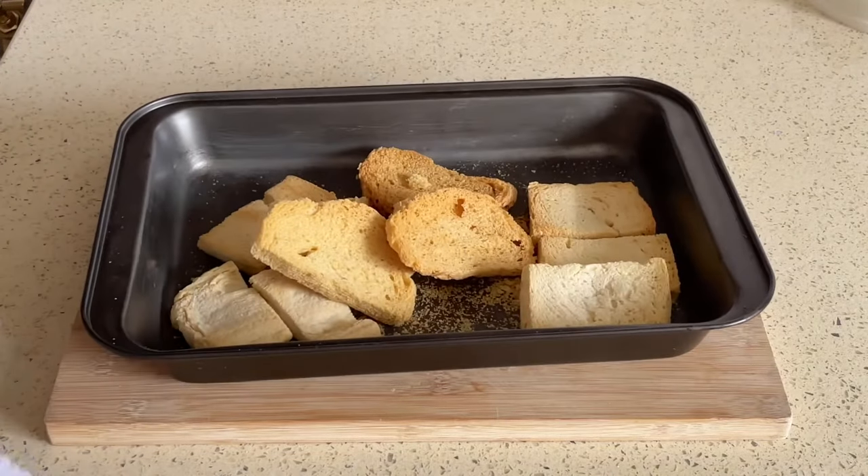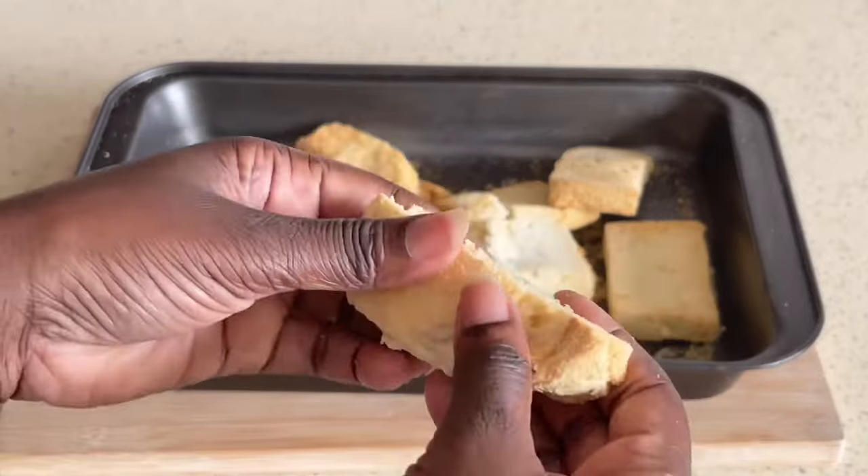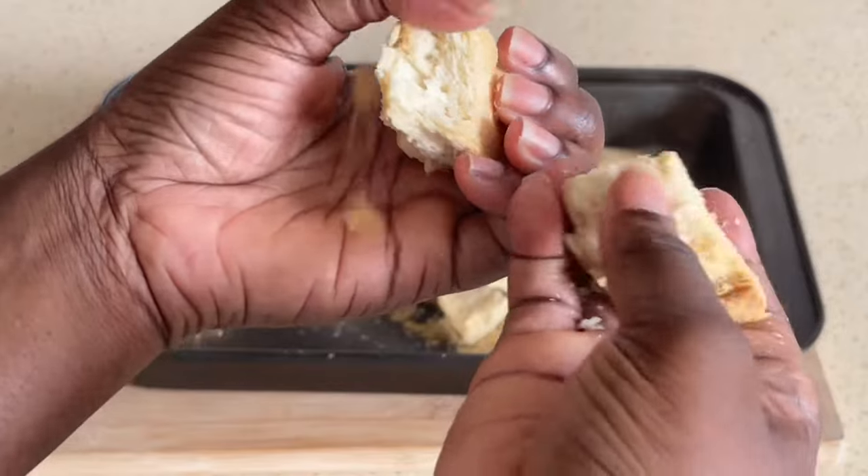Now you're probably wondering — we don't have a food processor, what are we going to do? We're simply going to use a rolling pin, and we're going to put these slices into a rubber bag, or if you have a ziplock you can put them in.